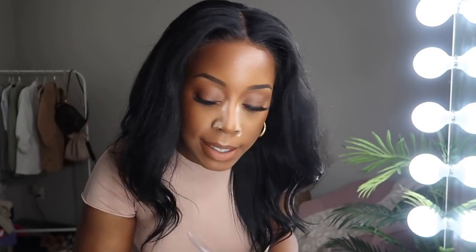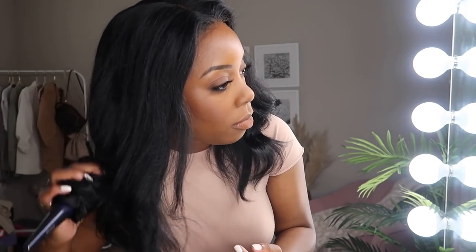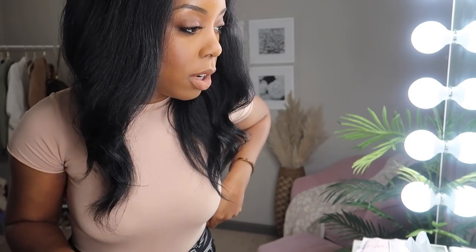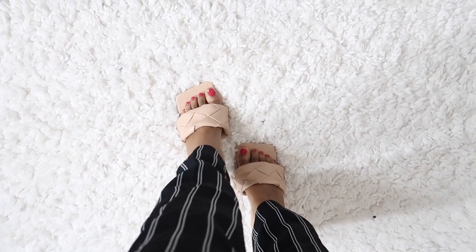I'm about to head out the door. The GPS says heavy traffic so it's going to take about an hour. If you guys don't know Faye, she is also a YouTuber — I'll have her channel down below in the description. We haven't seen each other in a while. Y'all, look at these shoes — freaking Amazon! They're so comfortable, they have rubber on the bottom so you won't slip. I switched out my bag to this black one to go with the outfit.